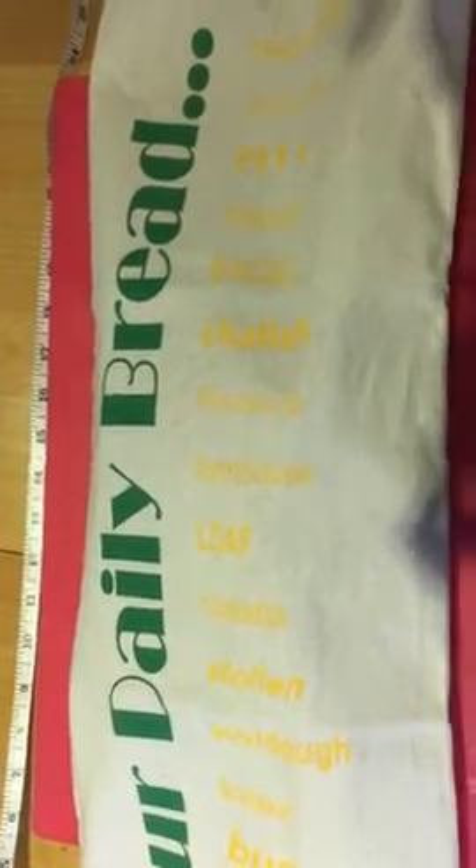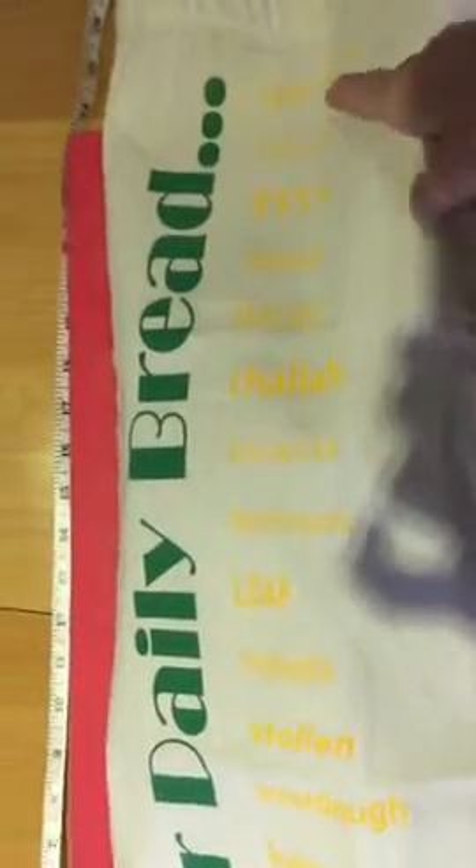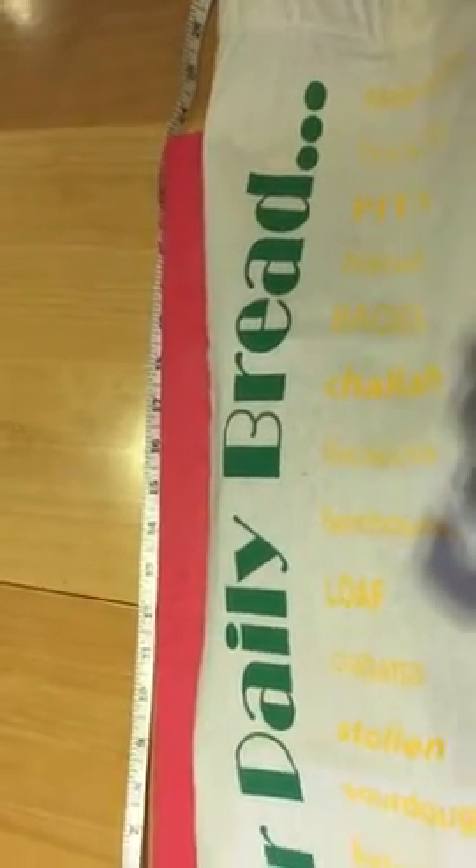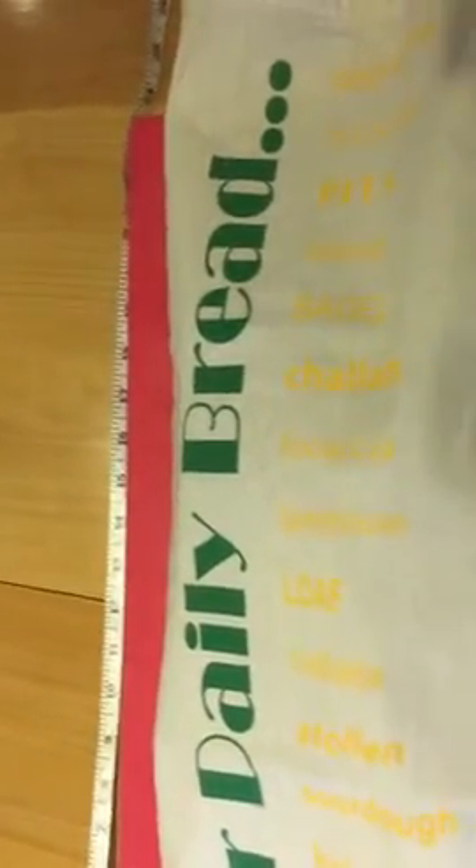But actually it looks after loads and loads of different kinds of bread. In fact, if you look down the list, it's got chia, battered, pizza bread, buns, sourdough bread — it's got so much there.